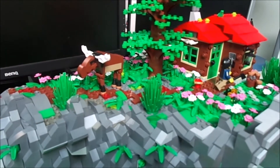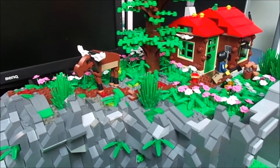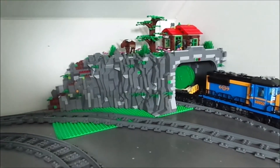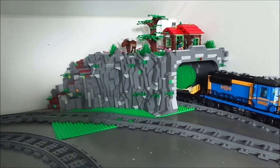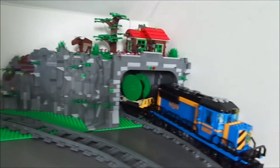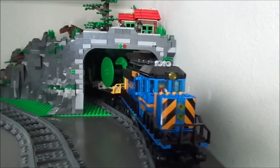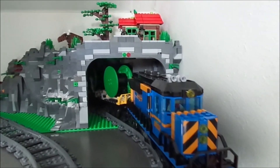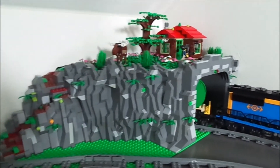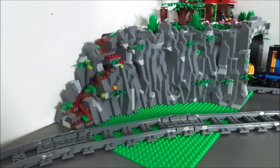I'm going to put it in my city now and see how it looks. And there it is in my city — as you can see it's a very tight fit. The train barely passes through, but I think it's quite nice how it turned out.